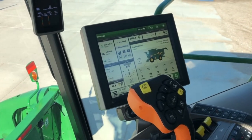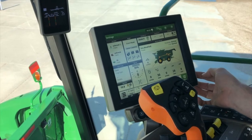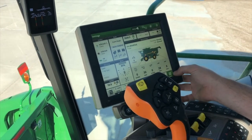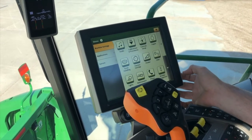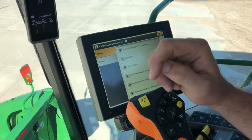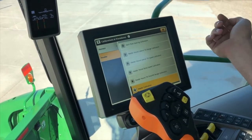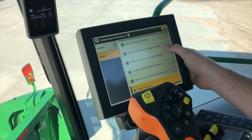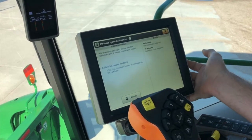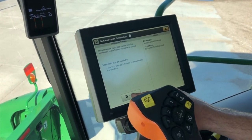Now we're going to talk about our feeder house raise speed calibration. It goes hand in hand with our header calibrations — a good idea to do it the first time you hook up to your header each year. To find that we're going to go into our menu, machine settings, calibrations and procedures, and it's going to be under our header. We've got our list of calibrations here, and about halfway down we see our feeder house raise speed calibration. Go ahead and hit calibrate.